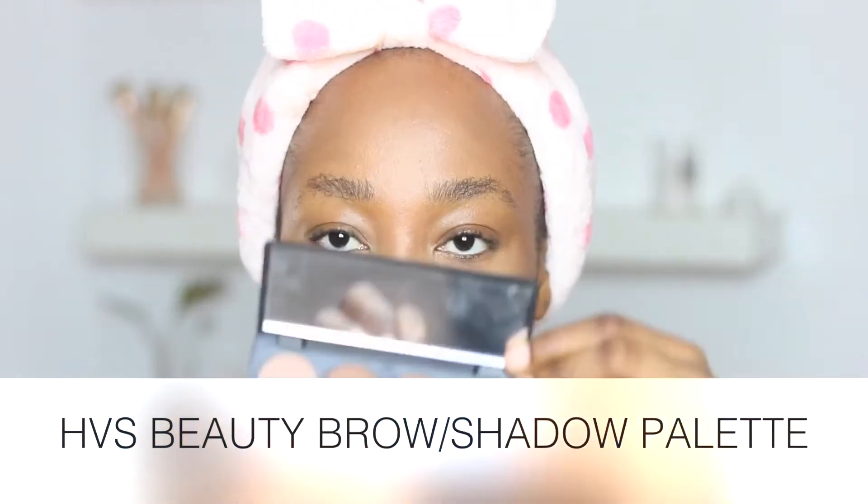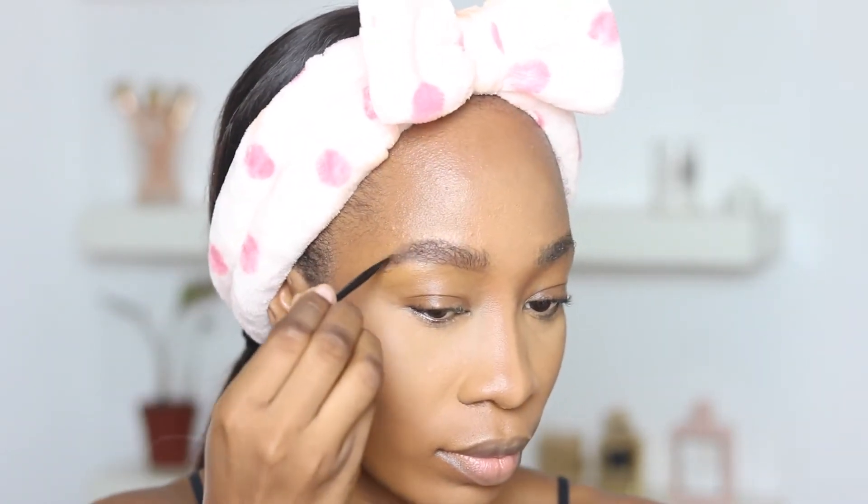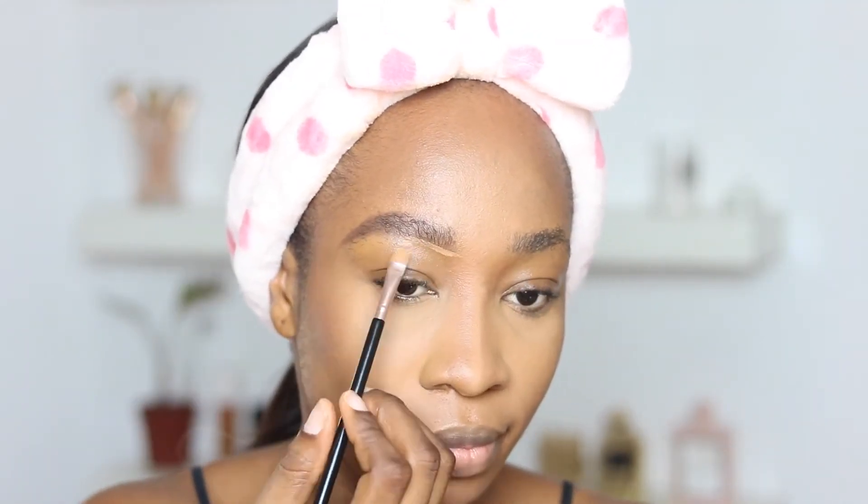Now I'm doing my brows using this product from HBS Beauty — it's a brow and shadow palette. I start by filling in the areas where I have really sparse hair, then work into the inner areas of my eyebrows. I'm going in with a dark shade — it's actually black — tapping it just a little in the outer areas of my brows to intensify that area. This way it doesn't look like the outer area is light and the inner is dark — it creates an even gradient effect.